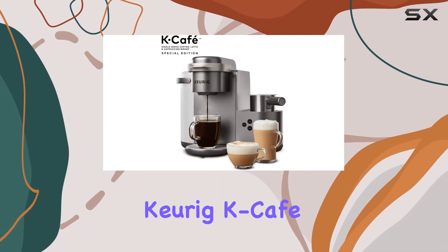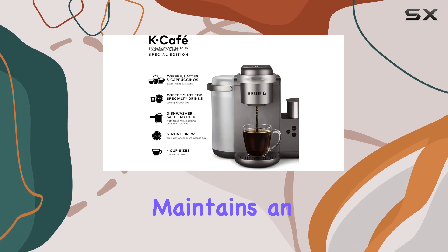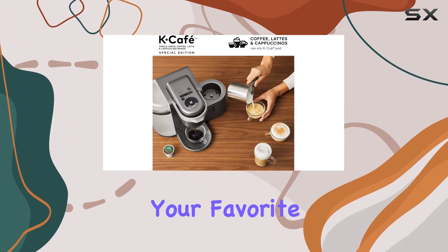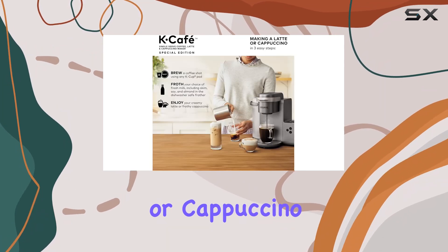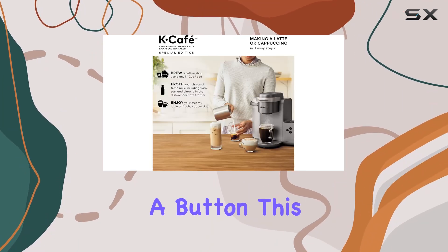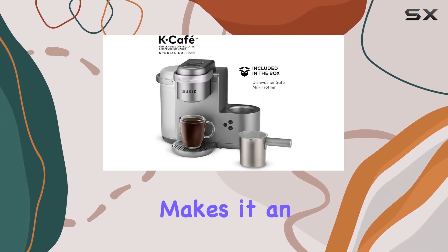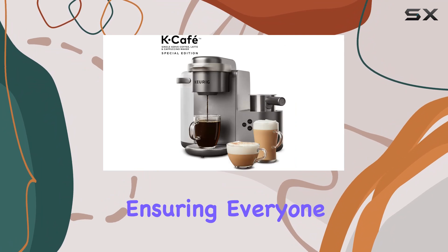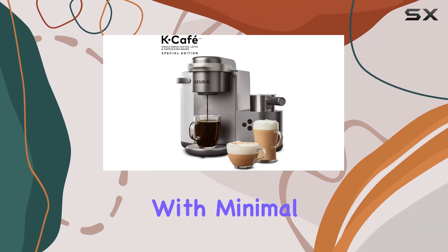Despite its wide array of features, the Keurig K-Cafe Special Edition maintains an impressive simplicity in its operation. There's no steep learning curve here — making your favorite coffee, latte, or cappuccino is as simple as pressing a button. This accessibility makes it an ideal choice for households with varying coffee preferences, ensuring everyone can enjoy their perfect cup with minimal effort.